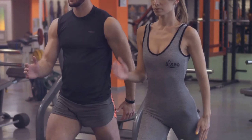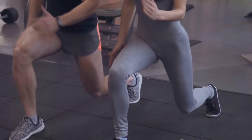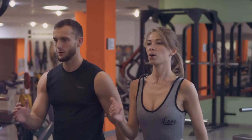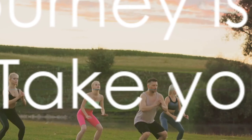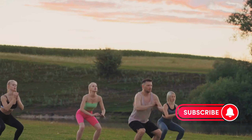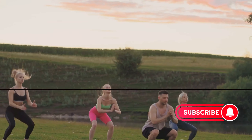Remember, squat jumping is a high-intensity exercise. It's meant to get your heart pumping and your muscles working, but it's also important to listen to your body. If you feel any discomfort or pain, stop and adjust your form. And always remember to warm up before you start and cool down when you're done. With these points in mind, you're ready to take your fitness routine to new heights with squat jumping. Remember, your fitness journey is a marathon, not a sprint — so take your time, do it right, and the results will follow.